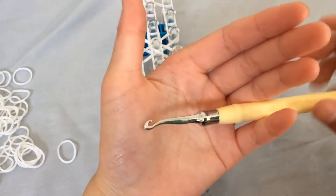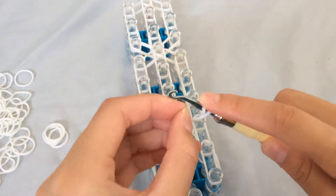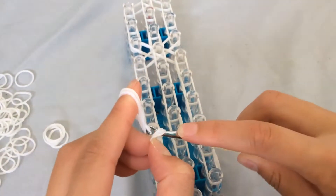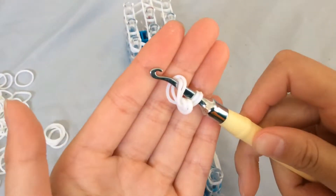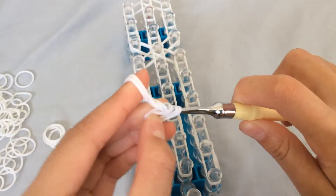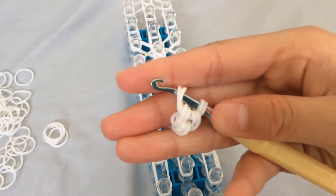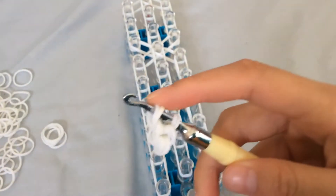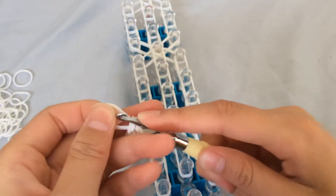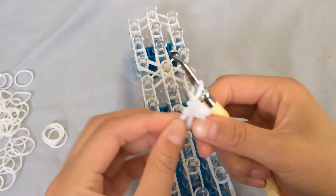Now grab your hook and focus on the hook because we'll be doing a bit of work with it. Grab one band, twist it so there will be three loops. Grab another two bands and slide them onto your hook, then grab another two bands and slide through. Grab another two bands — just like that. Store them in the same way.